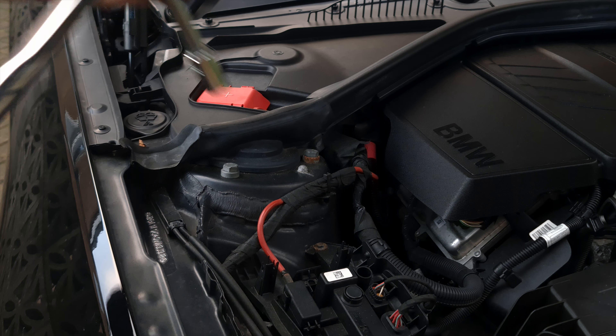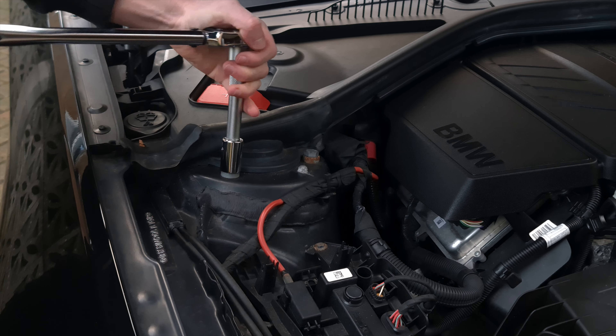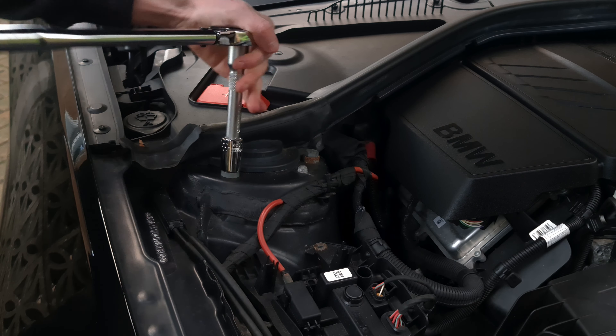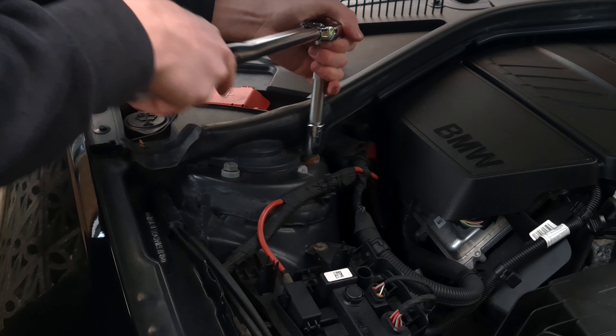The best thing about the other side is that you don't need to remove any trim whatsoever — you can go straight through because you don't need to do bolts.